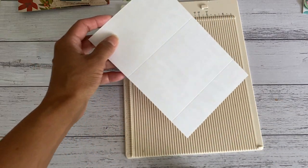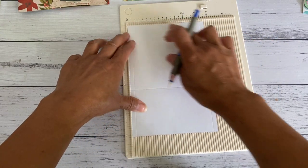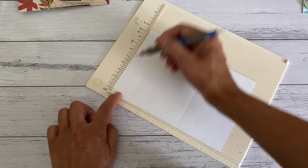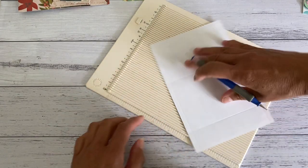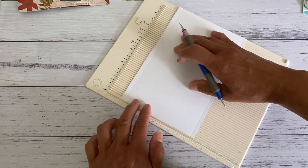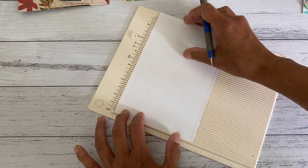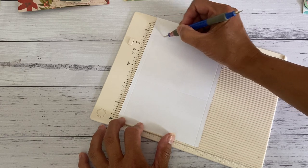Then turn it around on the seven inch side and score at two and three quarters of an inch and five and seven eighths of an inch — which is the little mark just before the six inch mark. Score all of that and then we're going to make a couple of cuts.